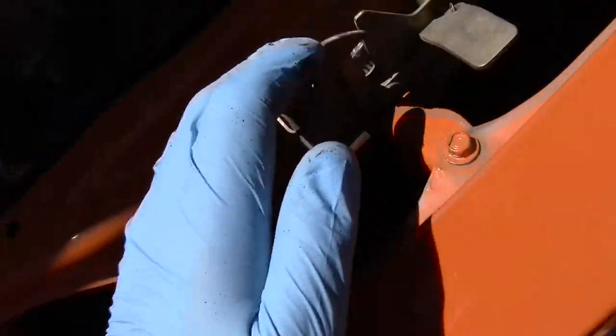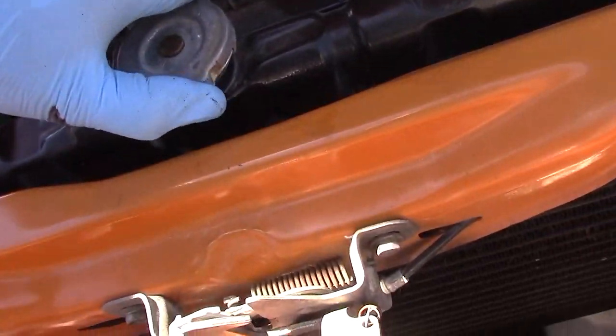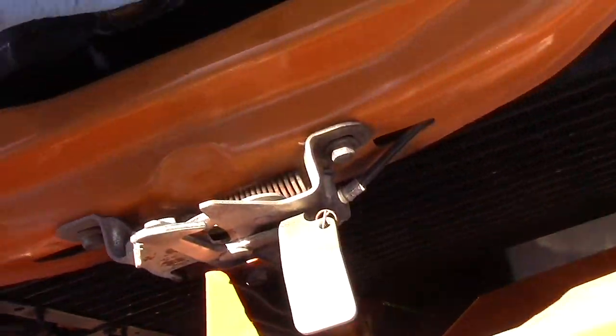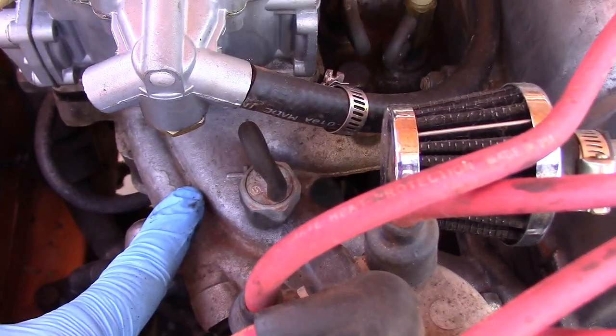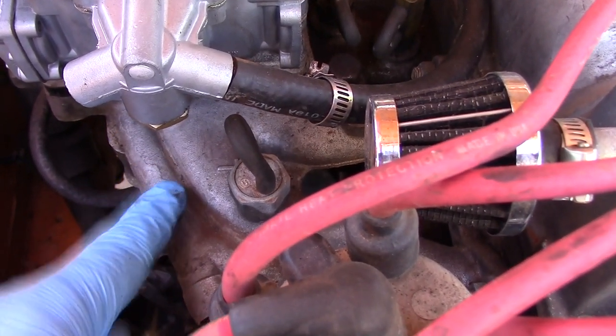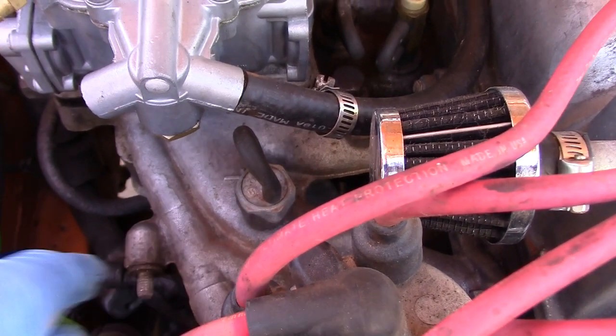Basically what we're doing now is just draining the engine a little bit, because the manifold is full of coolant, and when we drop the manifold it's going to be coolant everywhere.